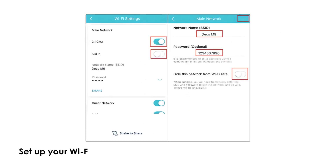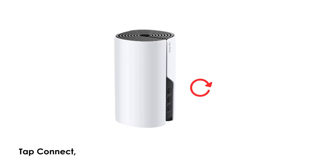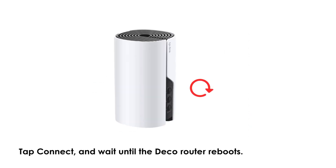Setup your Wi-Fi network name (SSID) and password. Tap Connect and wait until the Deco router reboots.